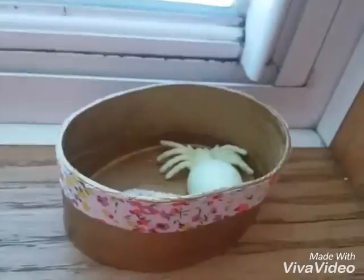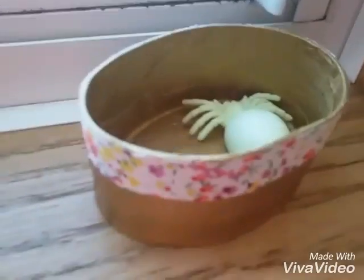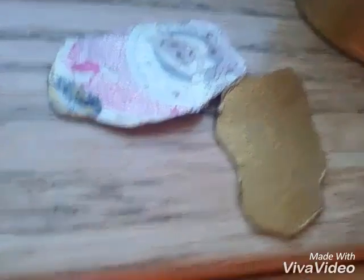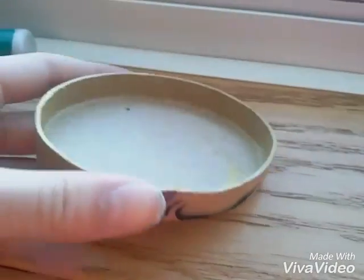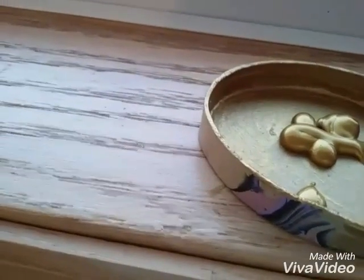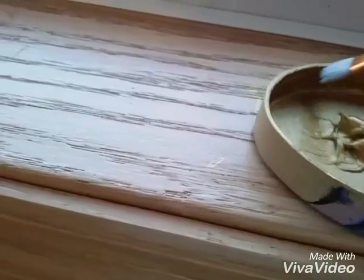The next DIY are these cute little containers. They are extremely cheap. All you're gonna need is some carpet boxes you can just get at like the dollar store or whatever — they are super cheap — and some gold paint. All I did was paint them with gold paint.